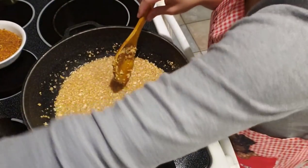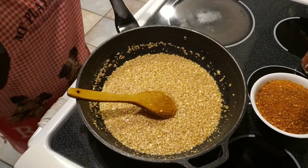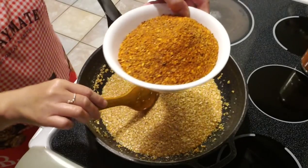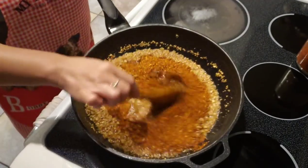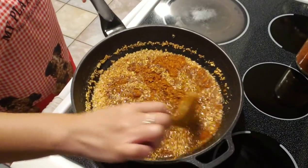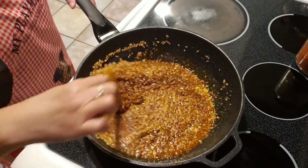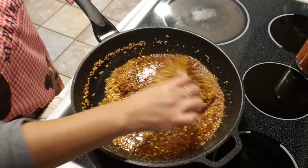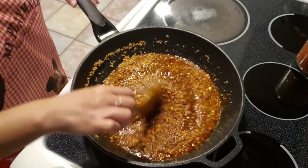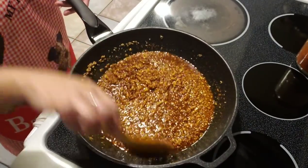Now we're gonna turn off the heat and remove it from the heat, then add in our chili pepper — chili powder. The reason you remove it from the heat is because the oil is very hot and will continue to cook. You don't want it to burn the garlic or the pepper, so it's important to remove it from the heat when you add the chili, otherwise you're gonna have a burnt-flavored chili.